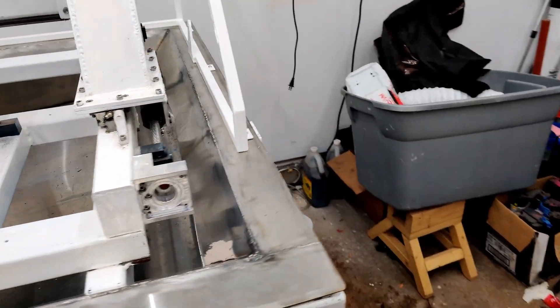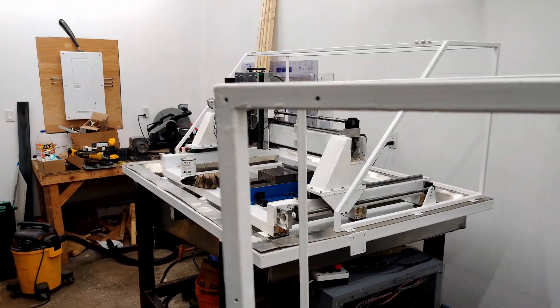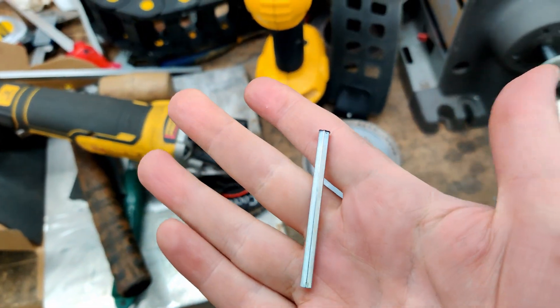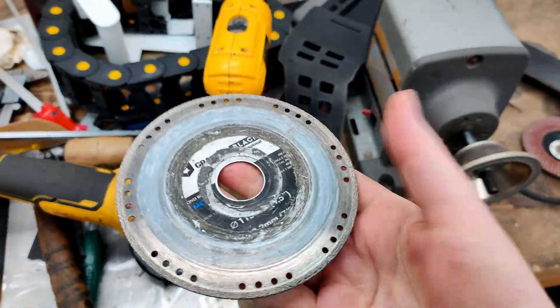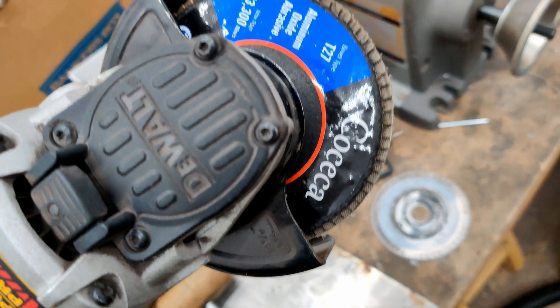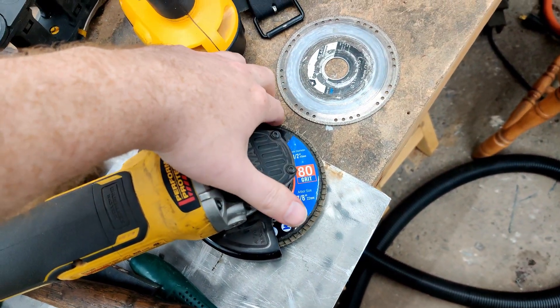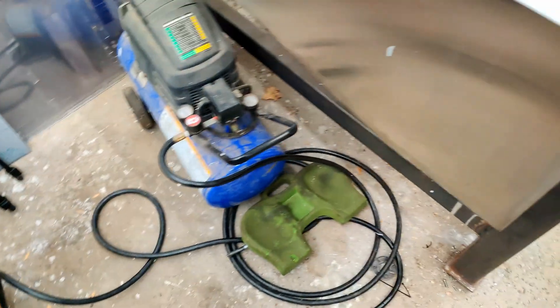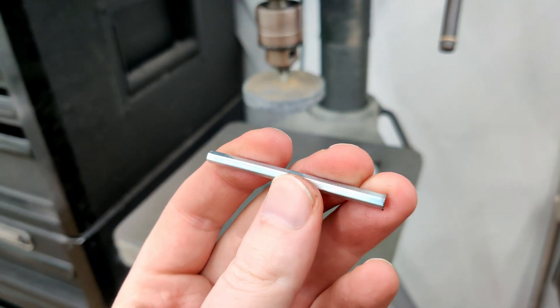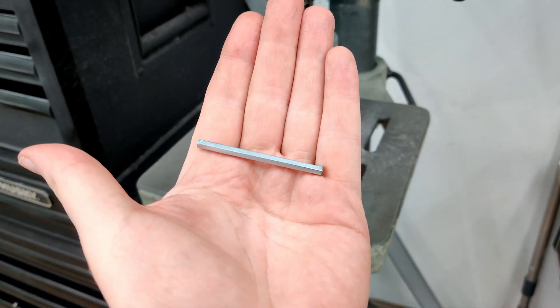My main priority right now is just to get this machine back running and back together. If you need to make something like this, I'll quickly show you how I did it. Take your typical Ikea allen key — you probably have a million of them. Chop off one side using a diamond cutoff wheel, then use a flap wheel — I'm using about 80 grit. You can probably get six or seven of those little tools out of a piece that's maybe two inches long.